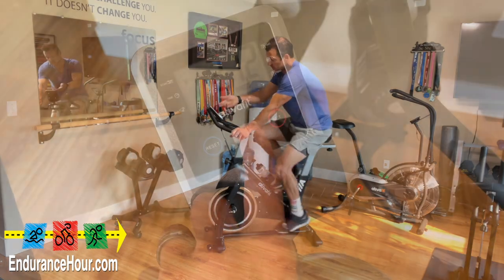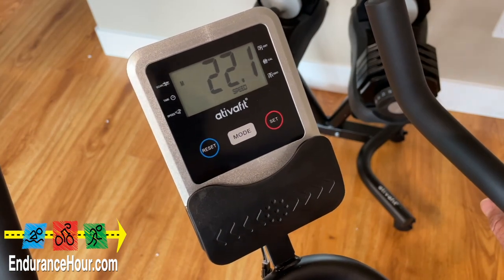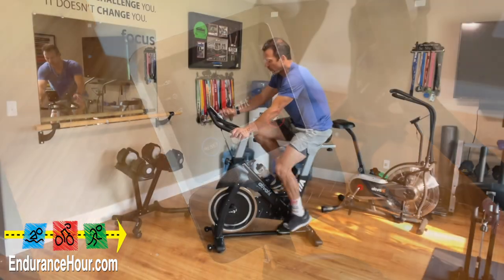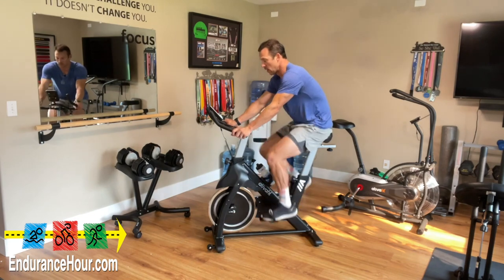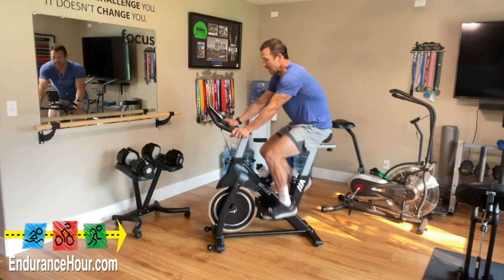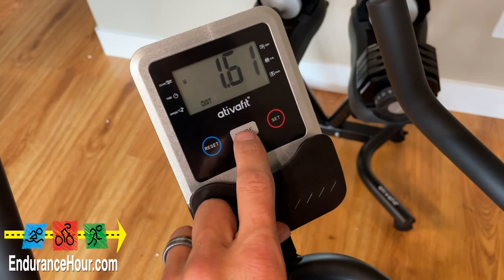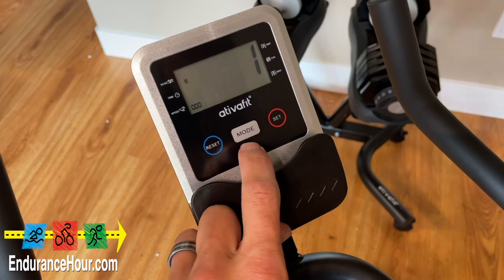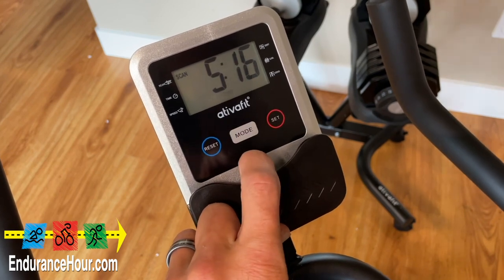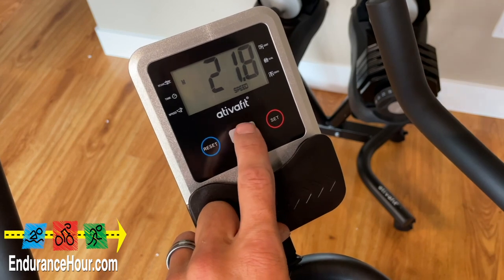What I like about it is you have the display, which also has a spot where you can put an iPad or any kind of device or your phone right in front. There's a little slot to put it in front — I have the same kind of slot on my air resistance fan bike as well. It's really easy to navigate: you just press the mode button to go through all the different data fields showing speed, time that you've been riding, distance, calories, and so on.